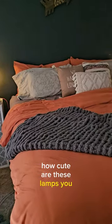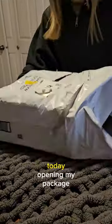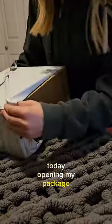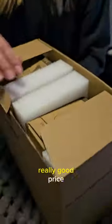How cute are these lamps, you guys? I have a little helper today opening my package. I found these on Amazon. I wish they were Alexa compatible, but they were a really good price.